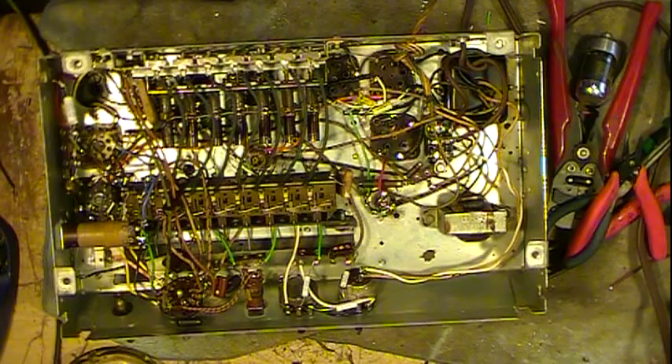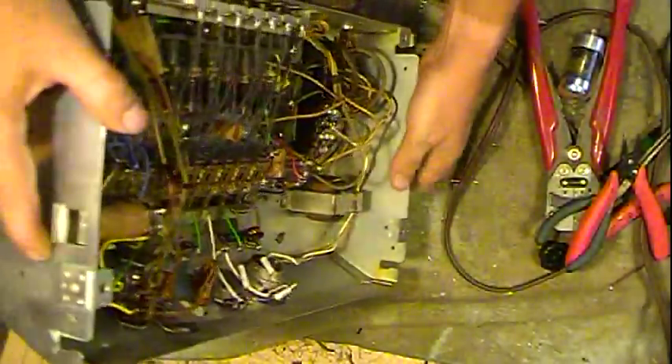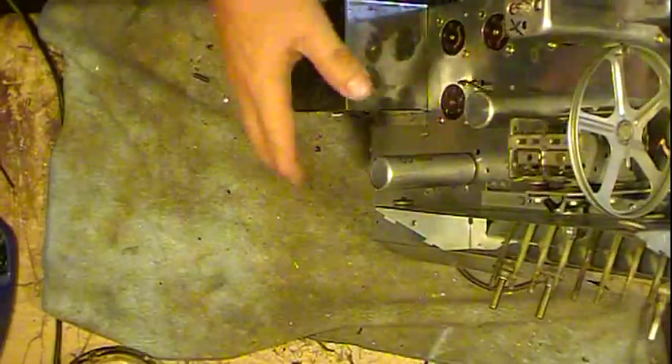Anyway, I'll do all those up and get them in. I've got some more work — I've been slowly getting stuff put on the top side. Of course the IF cans are in place.